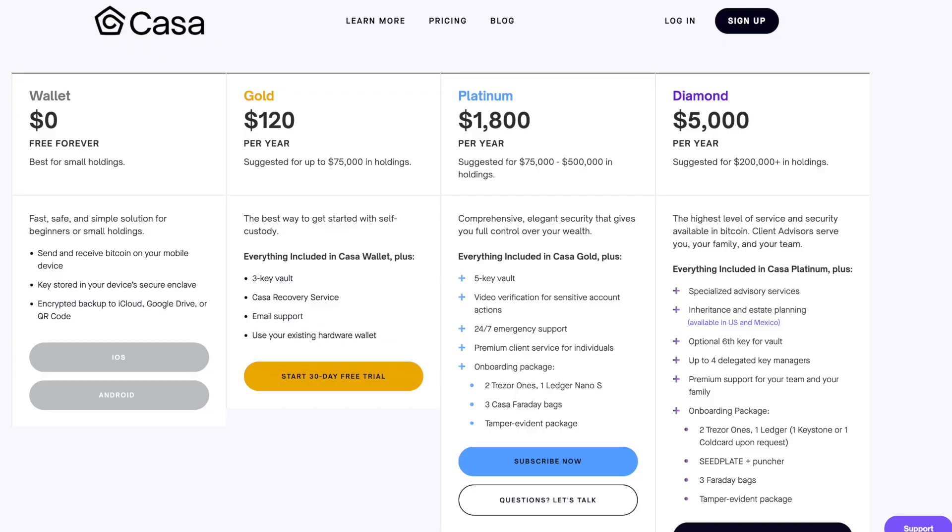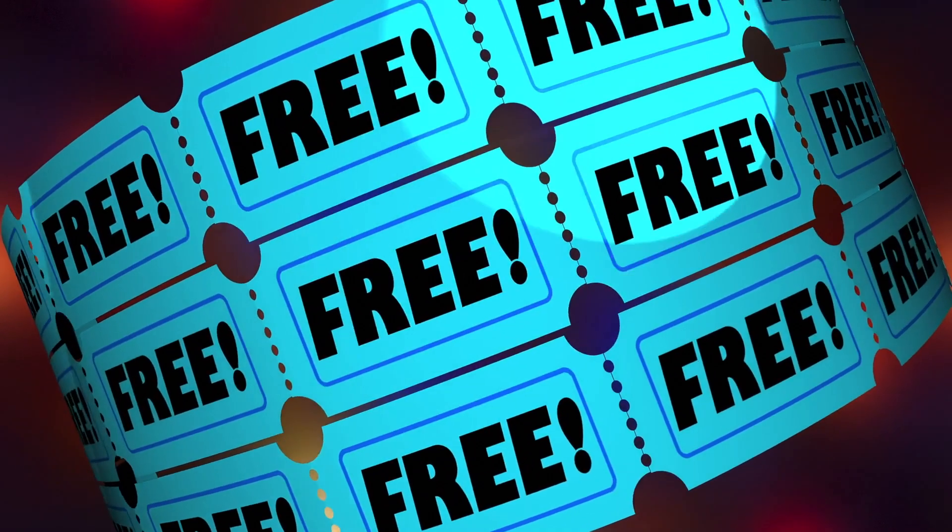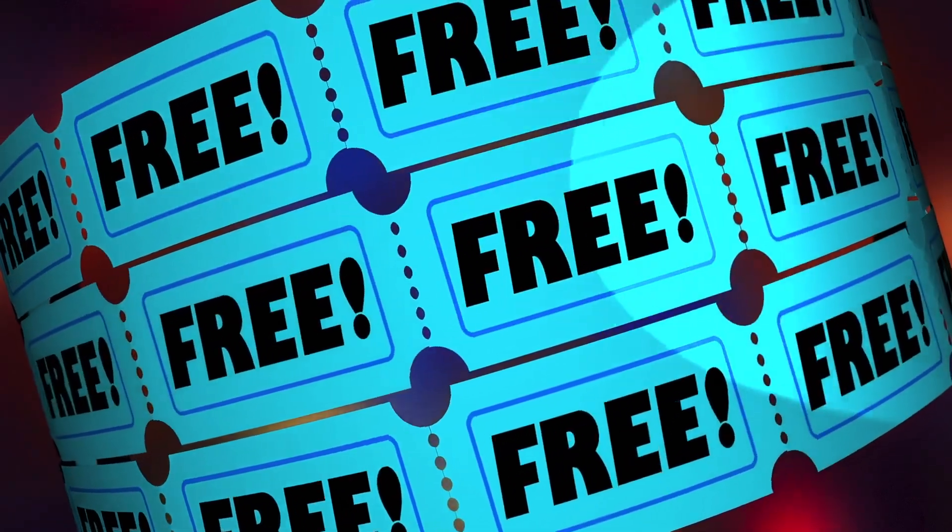What's up YouTube. I've been using Casa for my Bitcoin multi-sig for the last two years, and it's been getting pretty expensive. Over the last two years I've spent four thousand dollars using Casa's three-of-five multi-sig, so this year I made a resolution to investigate what the other options are for my Bitcoin multi-sig needs.